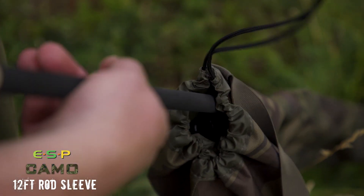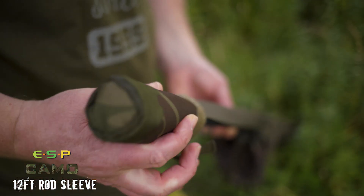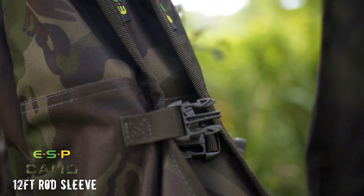It's double layered at the top end, three-quarters in length with a drawstring below the reel compartment, and attached to this is an elasticated rod sock to protect the tip. There are also side release buckles so you can strap the sleeves together in the quiver.